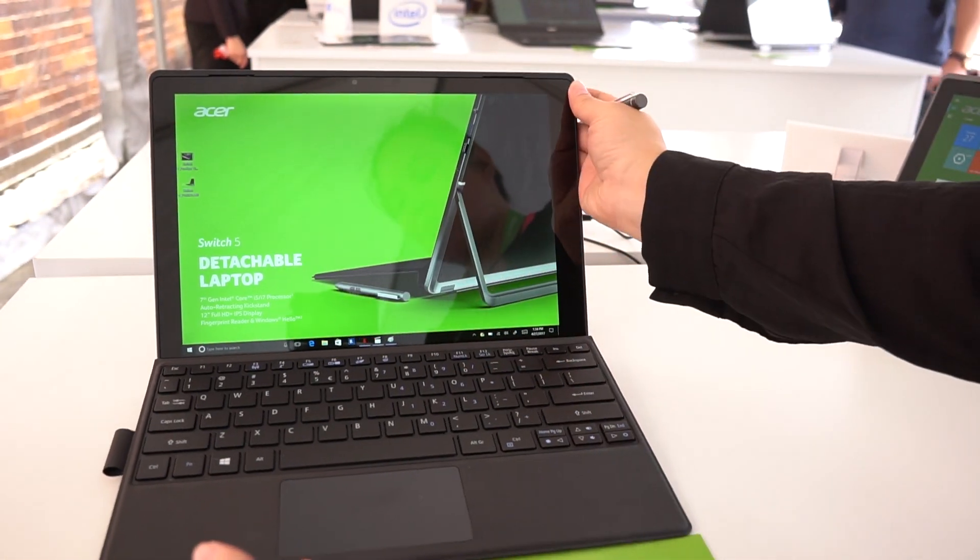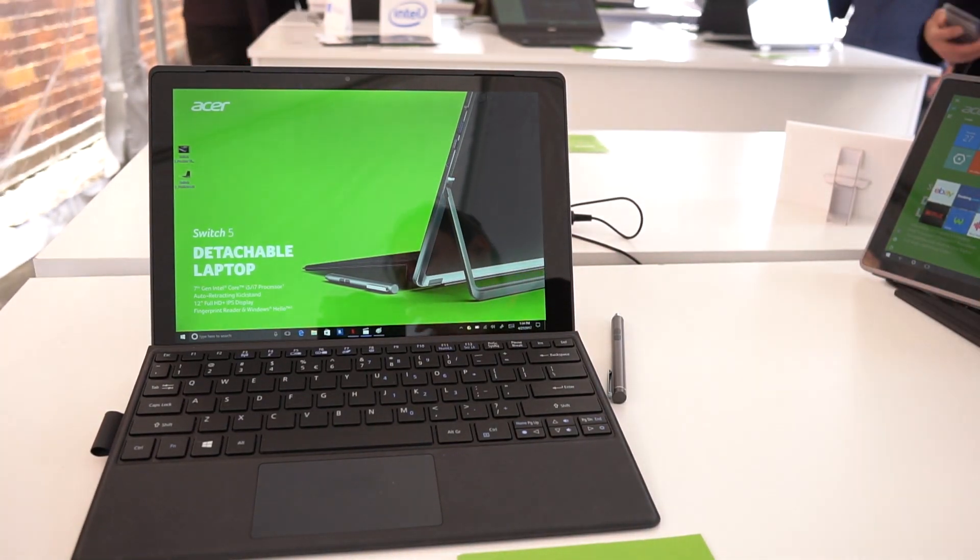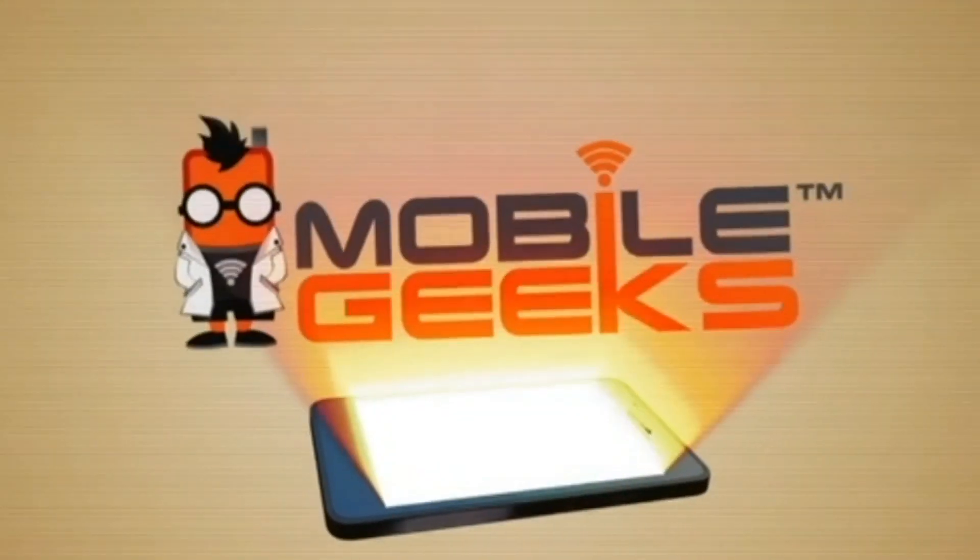So this was just a very quick hands-on with the Acer Switch 5 as well as the lower-end Switch 3. I'm your host Nicole Scott for Mobile Geeks.